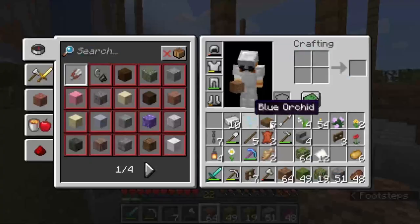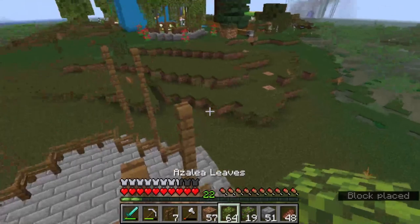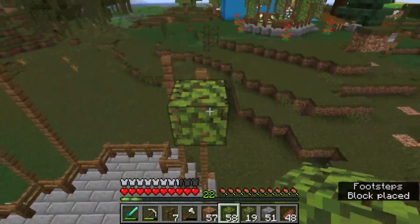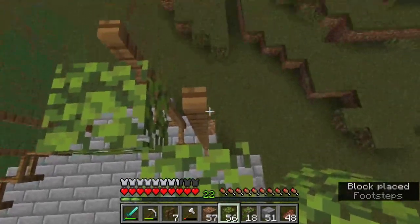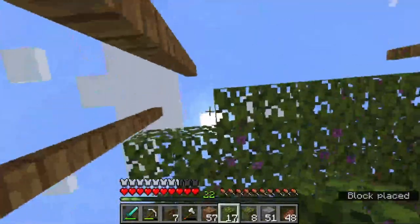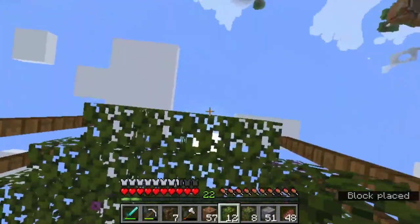Now you get to do the fun part. You're going to take your azalea leaves and your flowering azalea leaves, and you're going to get up here and just start to place your leaves. You kind of just randomly alternate between flowering and not flowering — the more random, the better it looks. If you want to do a certain pattern, or even use different leaves, you don't have to use azalea leaves. You could use all flowering azalea leaves, all regular azalea leaves, or all of whatever you want. But I think this is pretty, so that's what I use.